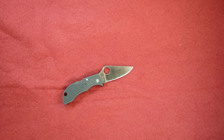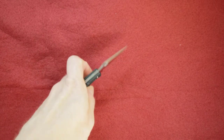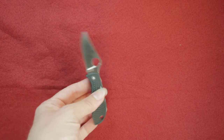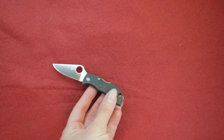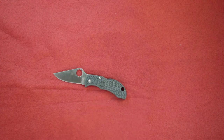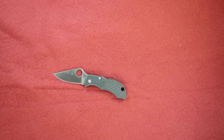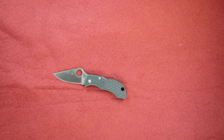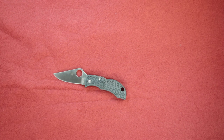There's some jimping on the back of the blade, which is really nice for when you're getting down and cutting. The blade itself is 1.97 inches, the handle is 2.5 inches, and overall we're at 4.47 inches, weighing only 0.7 ounces. This is the Spyderco Manbug, M-G-R-E-P.